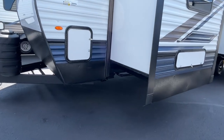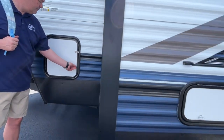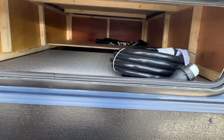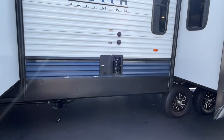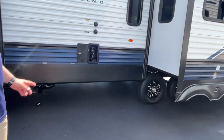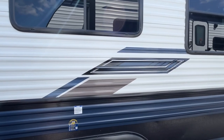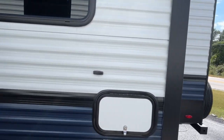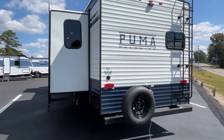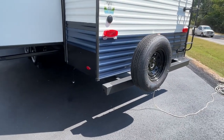Out here you've got some storage, and this area under the bed is accessible from outside. There's an outside shower, water connections, and a dump area. They've added some blue graphics for 2024. You do have a spare tire here with a ladder, and it is prepped for a backup camera. There's also a second dump area down here, which is probably going to be for your kitchen since this is a rear kitchen.